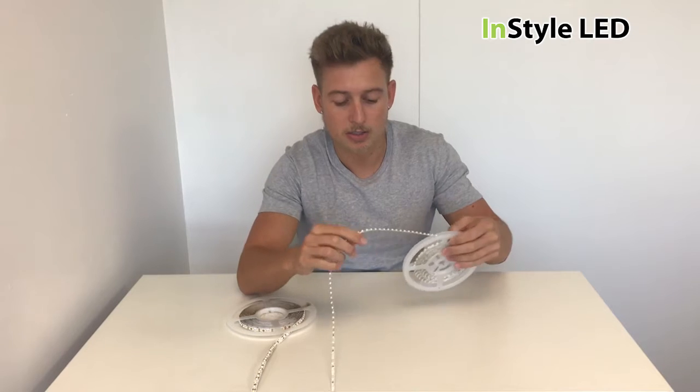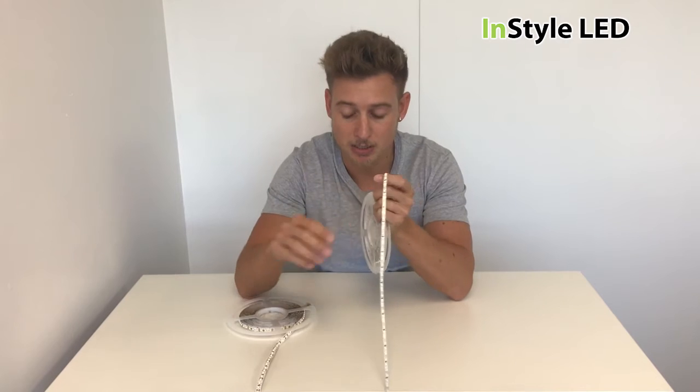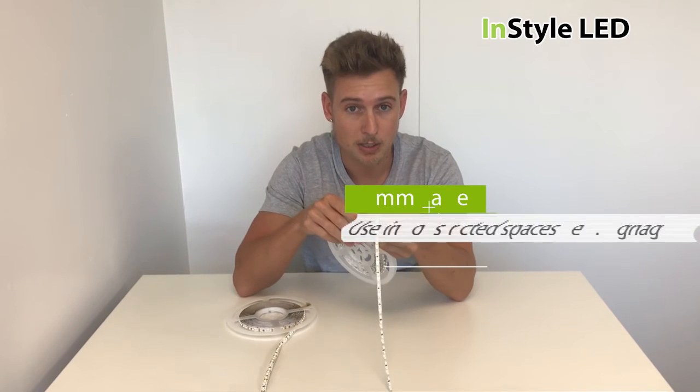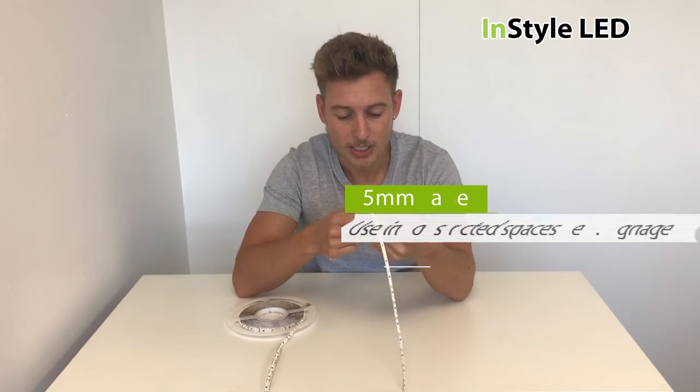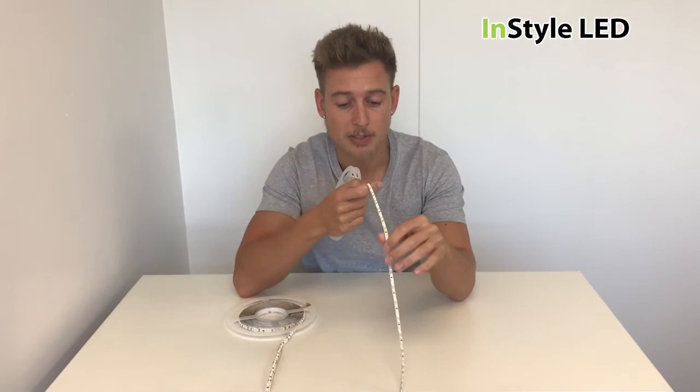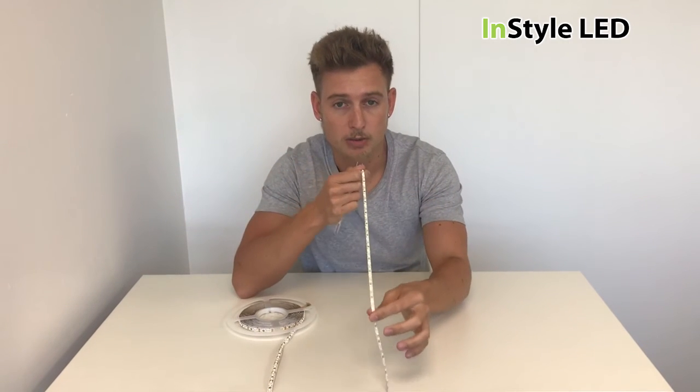The reason you'd use the five millimeter PCB is if you have an area where it needs to be thinner than the eight millimeter. This is very popular in the signage industry. For everyday projects you wouldn't use this — if you don't have the space and need it to be five millimeter, this is the strip that you would use.